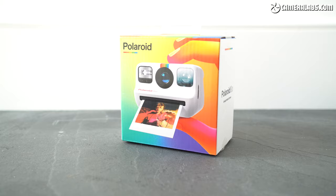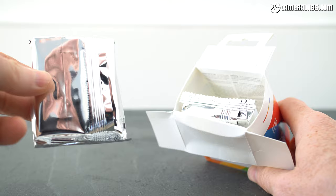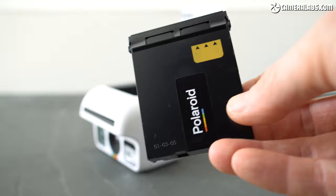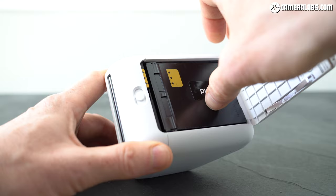The film comes in cartridges containing eight prints and they're typically sold in twin packs. Like other modern Instax systems, the paper contains the chemicals needed to develop the picture so everything you need is in there. Due to the size of the camera, the cartridges are loaded from the underside through a simple door that's reminiscent of Instax cameras. The first thing to emerge from the camera after loading a new film is the safety sheet that can be disposed of.